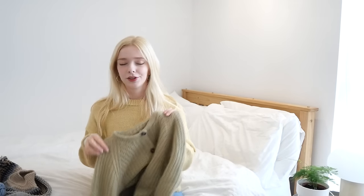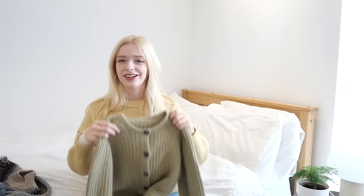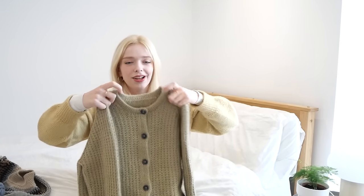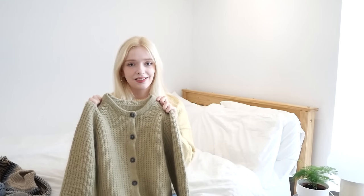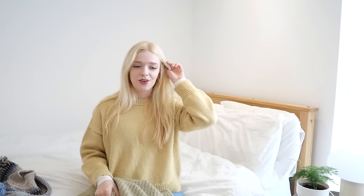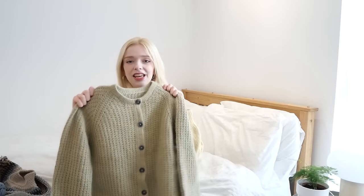One thing I might do — which I normally do with these sorts of cardigans, the ones that are just a jumper cut up the middle — is a crochet chain along the inside of the collar, because I feel these cardigans have a tendency to stretch out a bit at the collar. Maybe jumpers do the same thing and it's just more noticeable on cardigans, but I find it does happen and so it's better to put that crochet chain in as a preventative measure rather than having to deal with a stretched-out cardigan later.